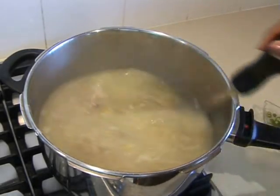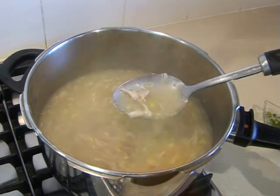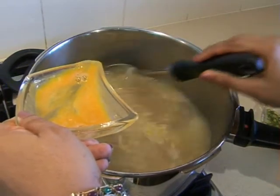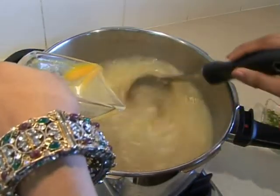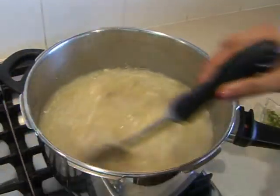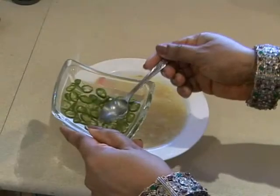Our chicken and corn soup is almost ready. We're going to keep mixing it, then add the egg very slowly while mixing quickly so that the egg forms very long stringy bits. We're going to let it come to the boil again, and once that happens our chicken and corn soup is ready to serve.